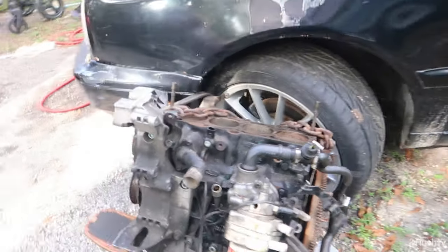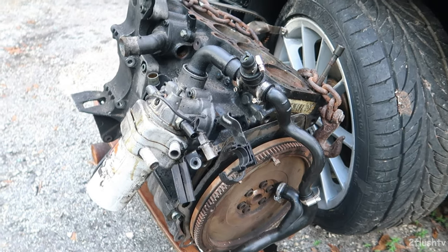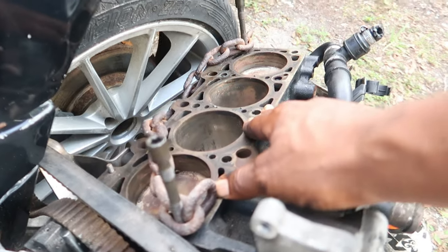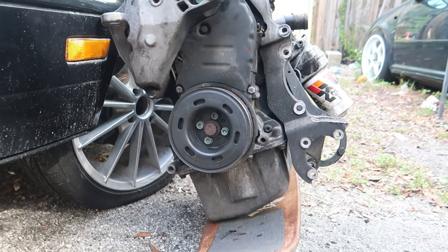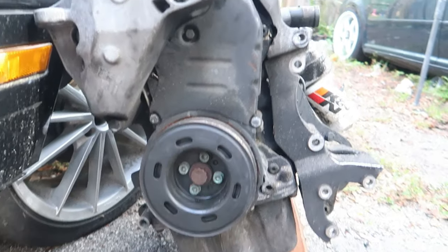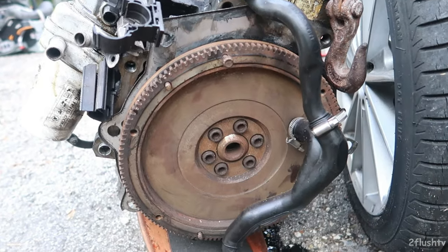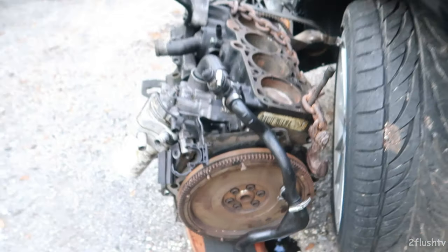Here is the bottom end of the 1.8, and this is going to go inside of here. I'm still debating if I want to put that 2.0 head on top of it. This is the block on mine where I broke the harmonic balancer right there. Hopefully this works. He's coming to pick up his lightweight flywheel because he wants that back, but yeah, this is the motor.